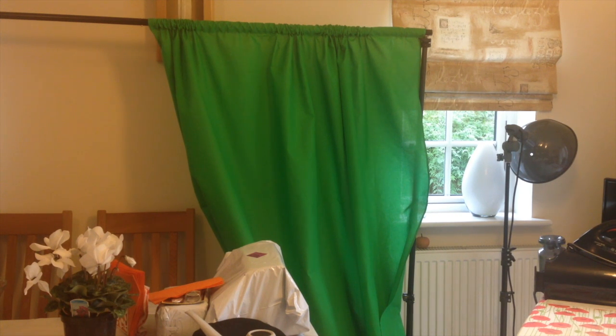Hi there, this is Fixed It. As you'll have seen from some of my videos, I've been doing a little bit of green screen, but one of the things I noticed is that I'm getting quite a few creases.